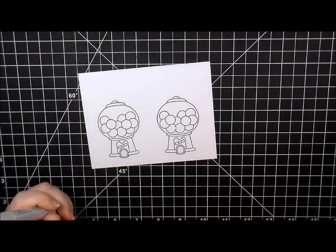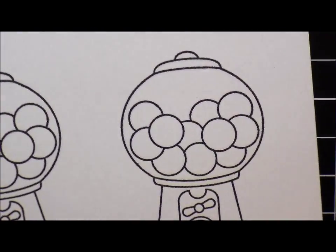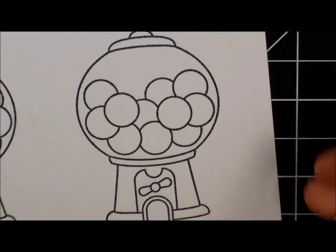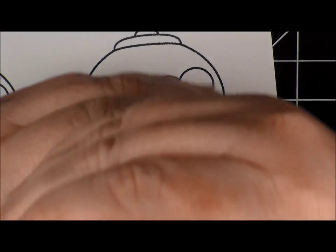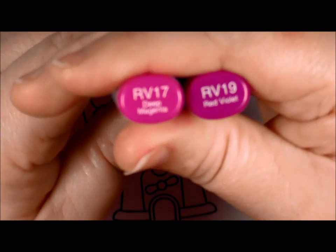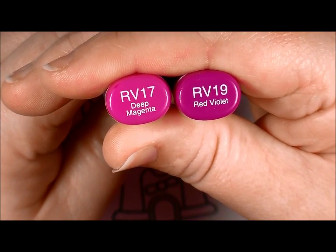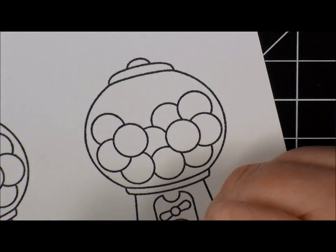I'm going to zoom in. I'm using my Copic markers - I did stamp this out in Memento Tuxedo Black ink. For the base of our gumball machine we're going to be using RV17 and RV19. I'm going to go ahead and start with the darkest color first.